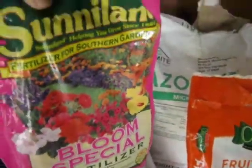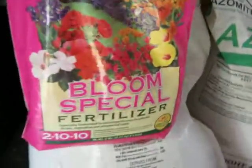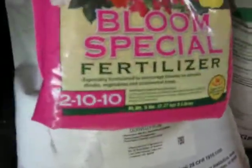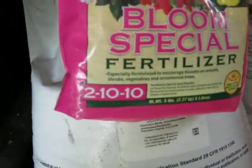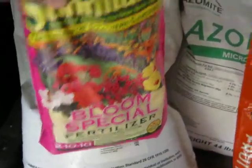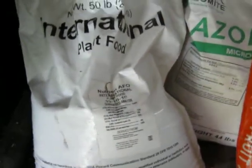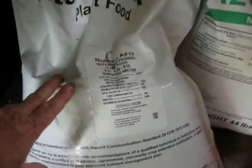The brand name is Sunnyland — Sunnyland Bloom Special fertilizer — and it's a 2-10-10. I also use a 6-6-6 fertilizer after I use the 10-10-10, though I don't have any right now.